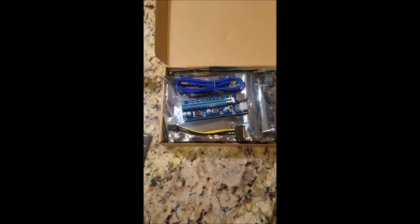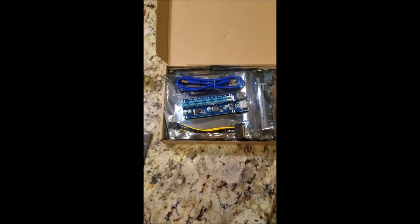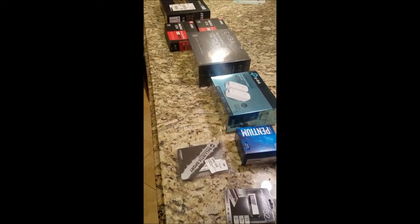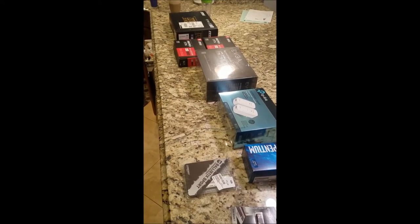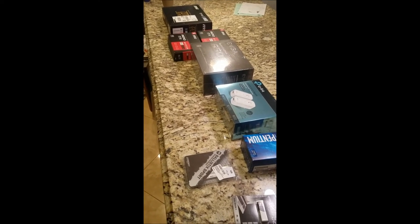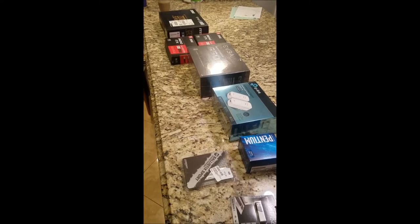And I have my risers, which I should only need two of those. So that's the parts list. I should be putting this together this weekend, and hopefully Sunday I'll have it all put together and at least beginning to mine.